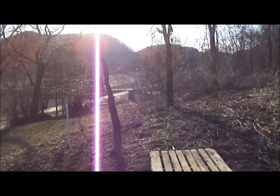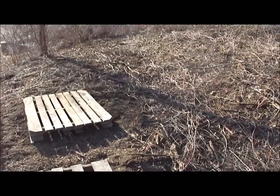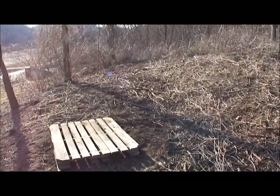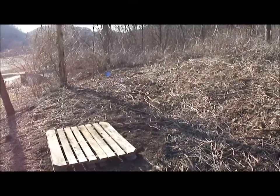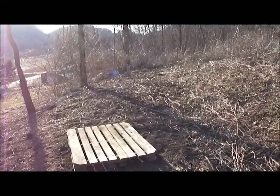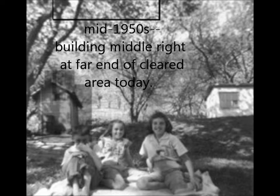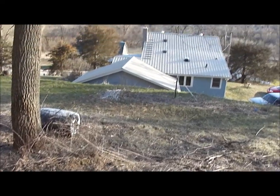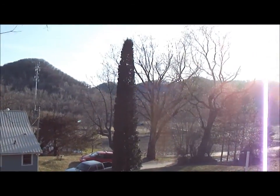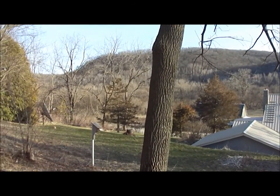These trees will block the late afternoon sun on the hot days. There's an opening here where there'll be sunshine, and I can expand my apiary down that way. Years ago there were chicken coops and things up here — that's why it's actually level. Thanks for watching, beautiful day in the valley — have a great day!